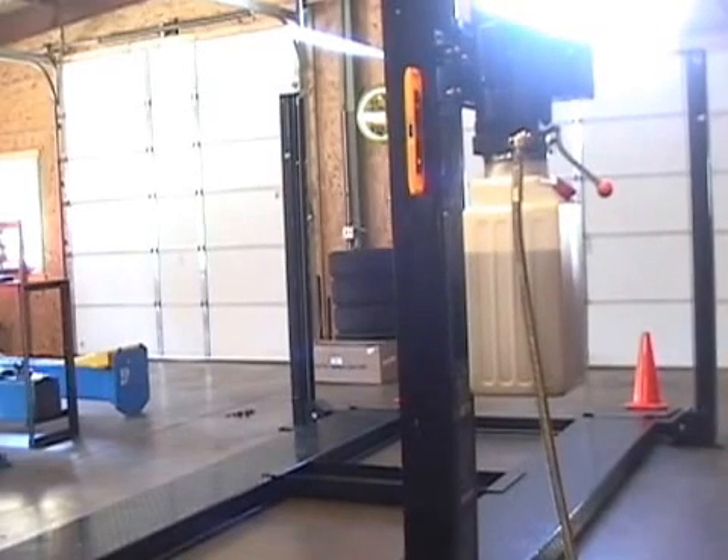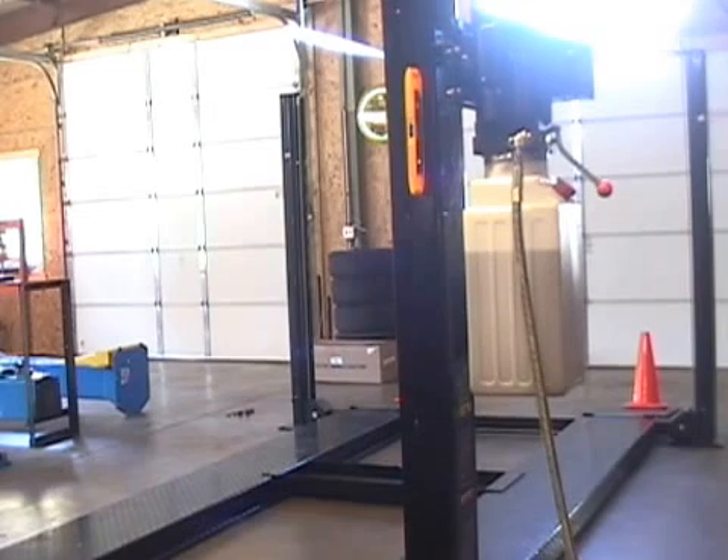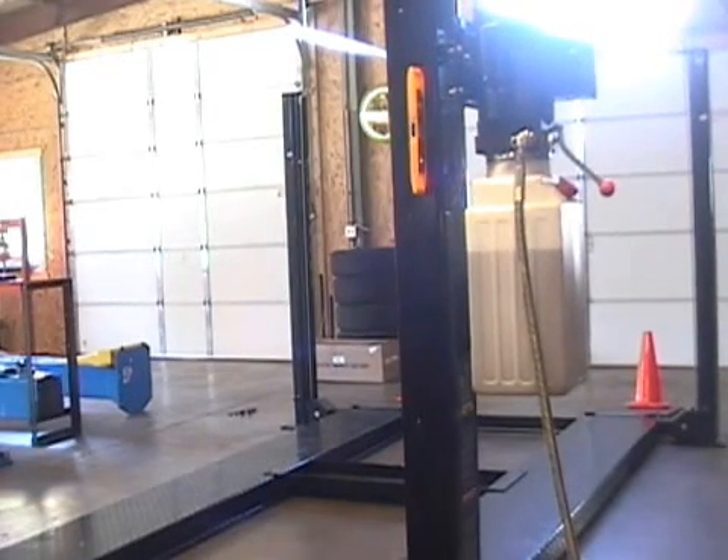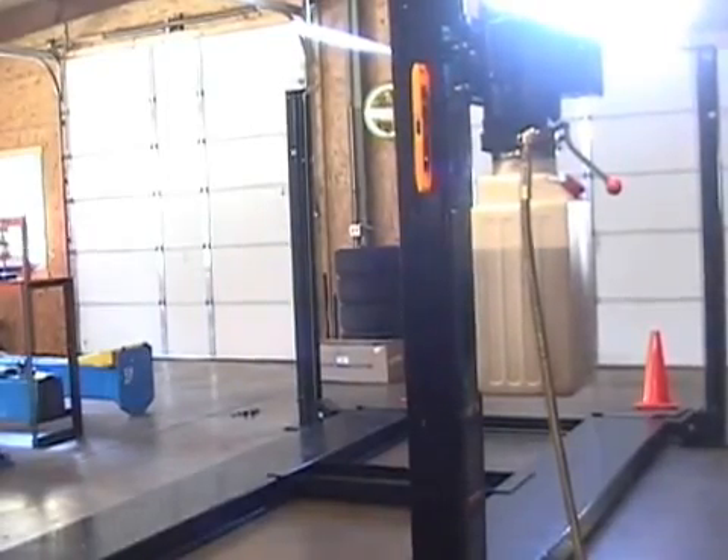Now we're going to take a quick look at a four-post lift. It's a lot different than a two-post in that most four-posts are not bolted to the ground, and you don't have to place the arms anywhere because you just drive up on the ramps. Basically you're just driving a car on, raising it to the desired height, doing what you need to do, and letting it back down. A lot of people use a four-post lift for stacking also.